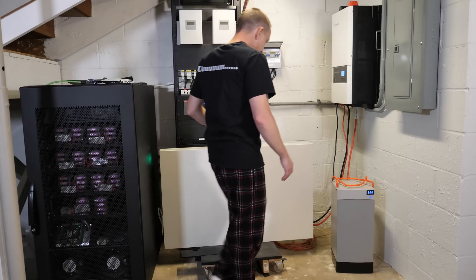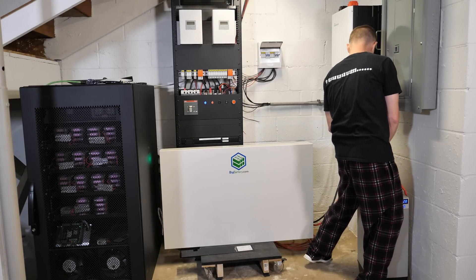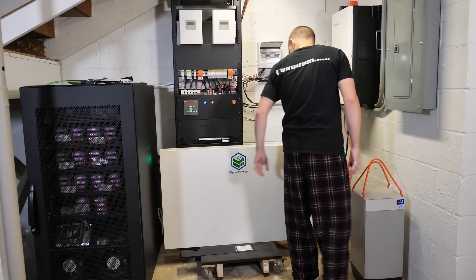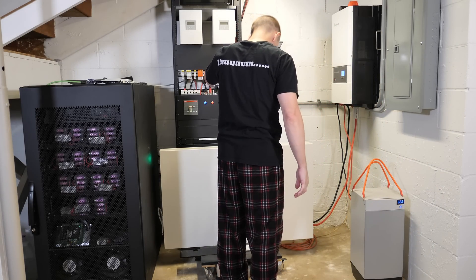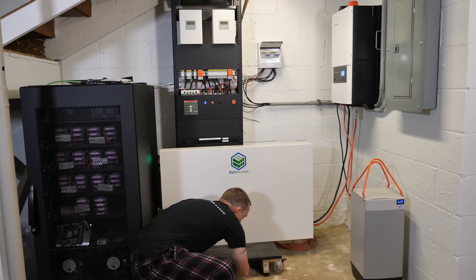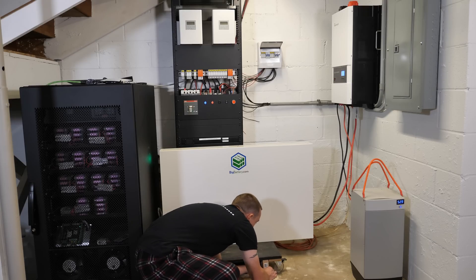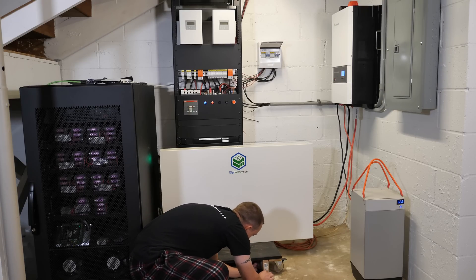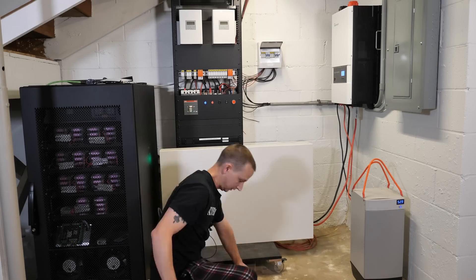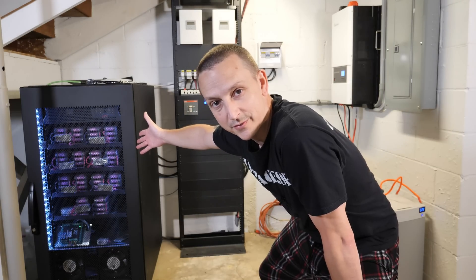First thing I need to do is move over all of these batteries so I can even get to this stuff. This one I've got on some little 2x4s so the little rolly cart doesn't break and fall over because this thing weighs like a freaking ton.